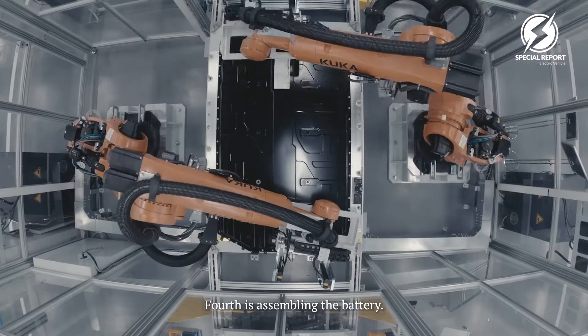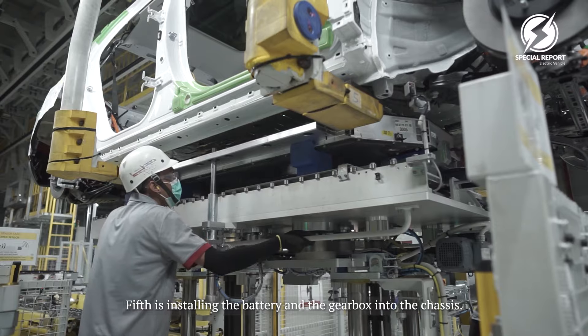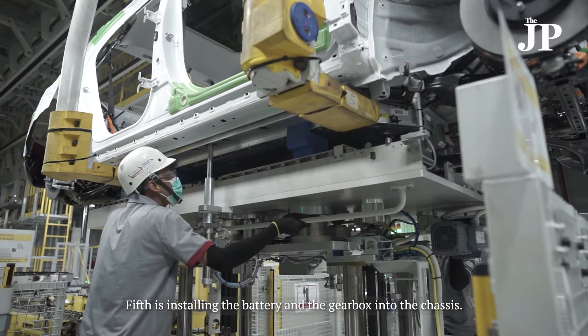Fourth is assembling the battery. Fifth is installing the battery and the gearbox into the chassis.